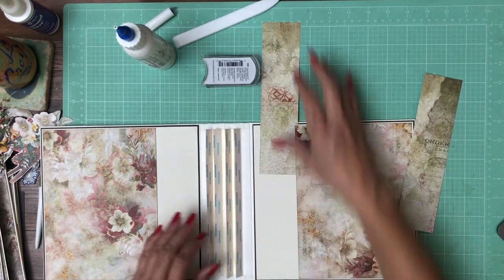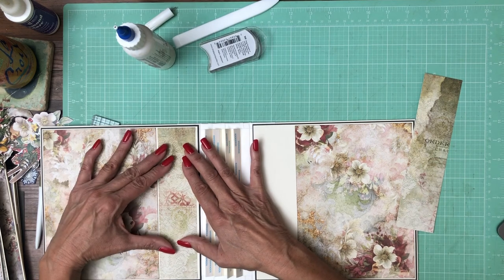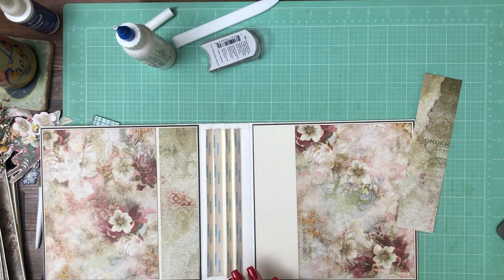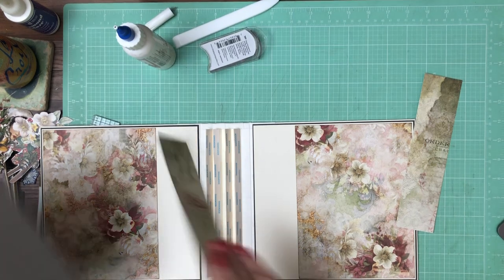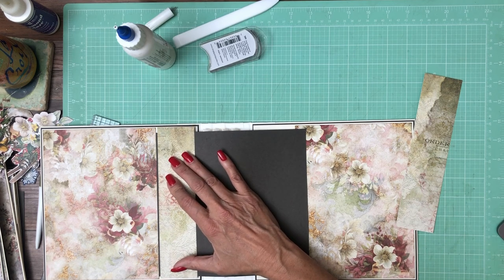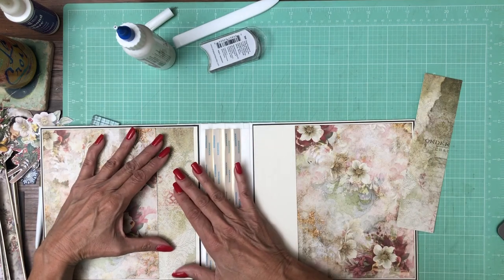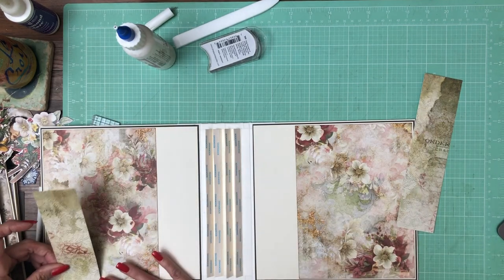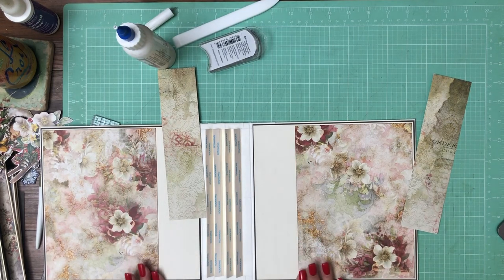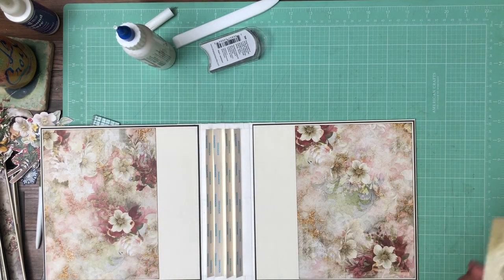I think I cut these too small — that's disappointing. They're a little too small; I didn't want that much of a border here. Something I could do to mask it is put a brown strip in between, which would not have so much of the stark cream color popping out. I probably needed to cut this at 2 and 1/8 and I did it at 2 inches. So I'm going to find something else that will work — I'll find something to trim out at 2 and 1/8 and that should do it for the inside liners.